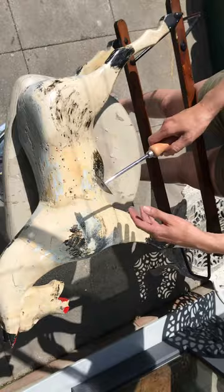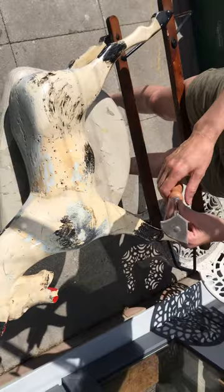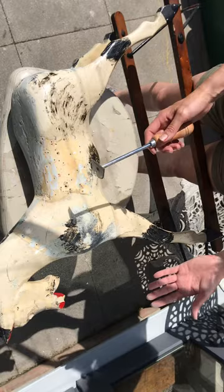I know a lot of you like to use scalpel blades, but I've found they tend to cut in because they're so sharp. So this is a traditional paint scraper with various shapes on there. So far this has served me really well.